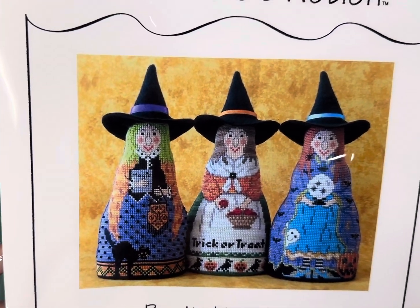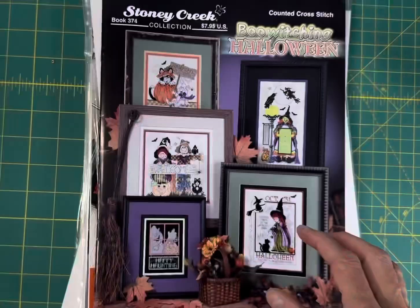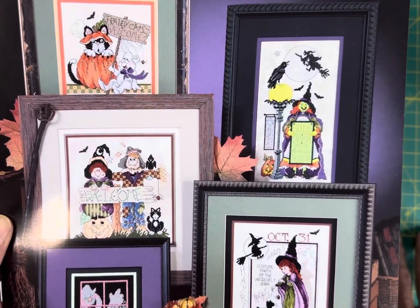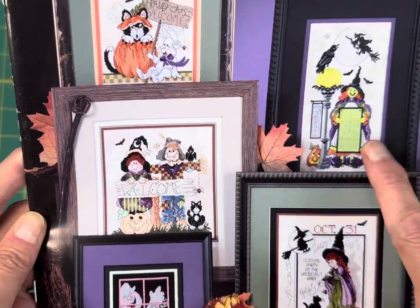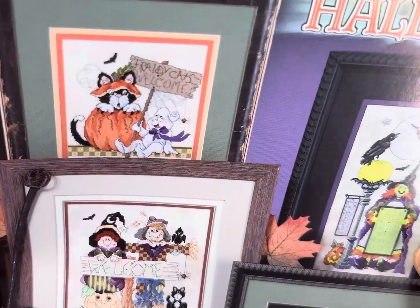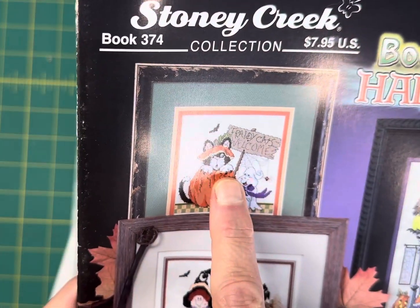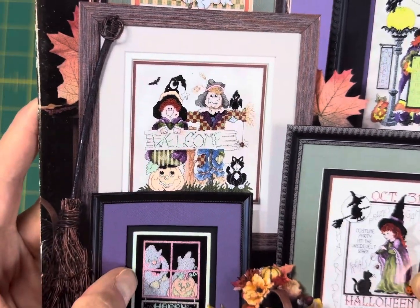Stony Creek Bewitching Halloween — this is $7.95 on my site, a great deal. You get all of these very detailed designs in one booklet. You've got 'Sale Open October 1st,' 'Spells Half Off,' 'Frady Cat's Welcome,' 'Scarecrow Welcome,' 'Little Girl Witch,' and 'Ghost Behind the Window.'